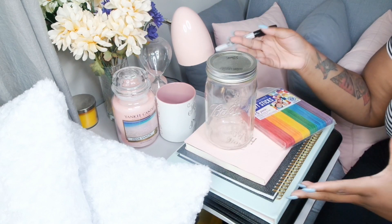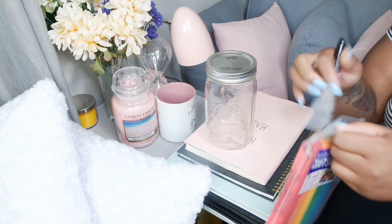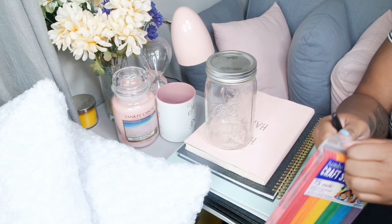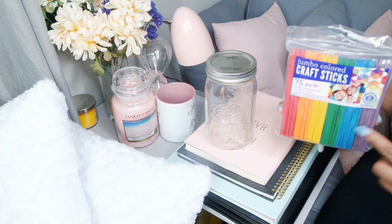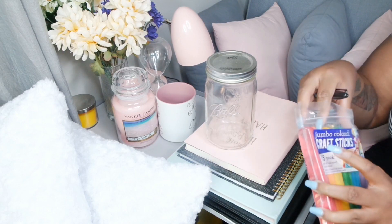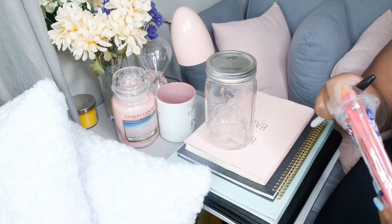A lot of couples have trouble figuring out what they want to eat. I saw this DIY on Instagram, and you basically take — you can use the all-brown tan sticks, but I thought the colored ones were a little more fun.